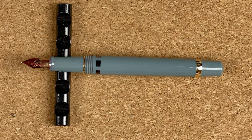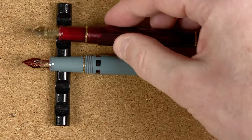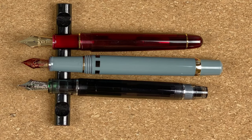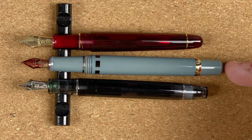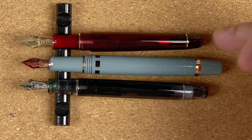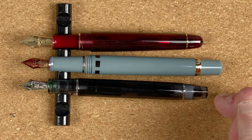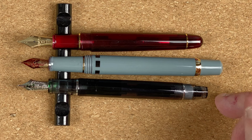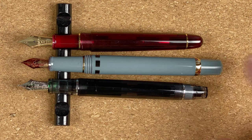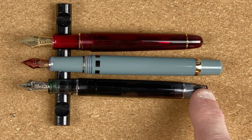One more set of comparisons. What I'm going to do is fetch in two gold-nibbed pens. The first one is a Platinum 3776 Century, and the second one is a Pilot Custom Heritage 92. To remind you of price: $71 for the Wingsun, $200 for the 3776 — that's nearly three times the cost — and $250 for the Pilot Custom Heritage 92, so that's nearly three and a half times as much. When we look at them, the Wingsun is definitely the longer pen. Both the Wingsun and the Pilot Custom Heritage 92 are piston fillers.